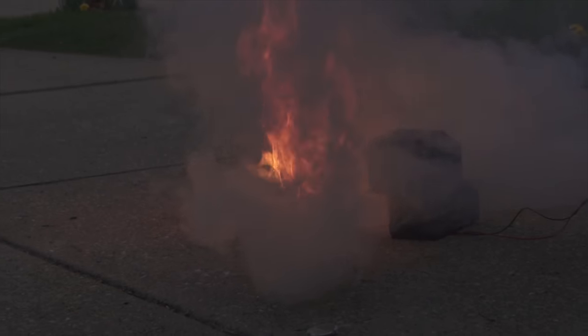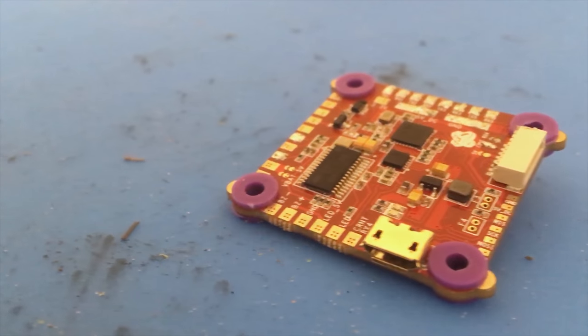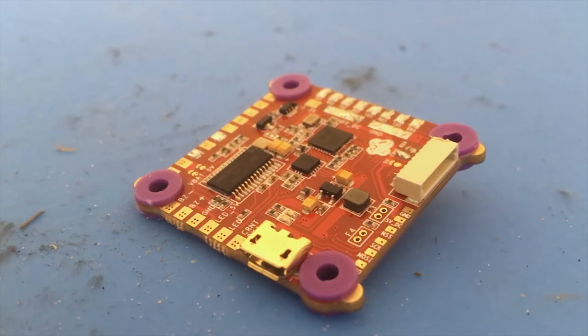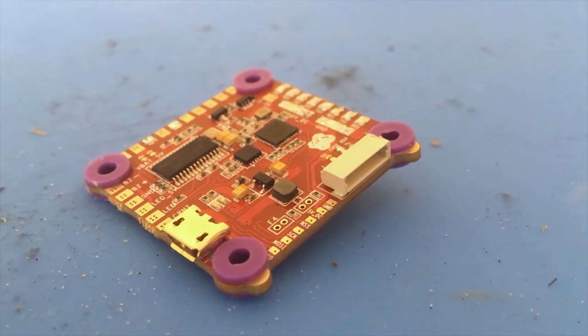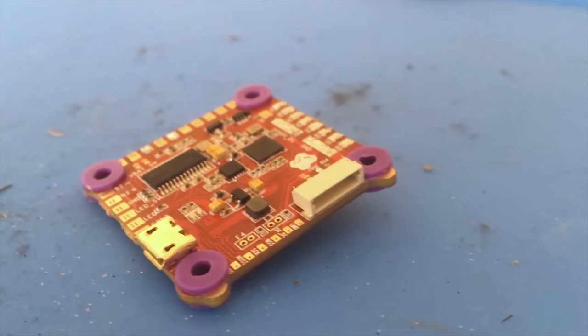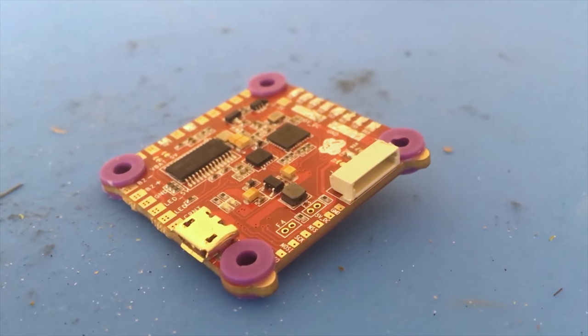Next, let's talk about the flight controller. The flight controller is the brain behind the entire operation. Simply put, the flight controller takes information such as commands from the transmitter, altitude sensors, and angular acceleration to compute the appropriate outputs to the ESCs.